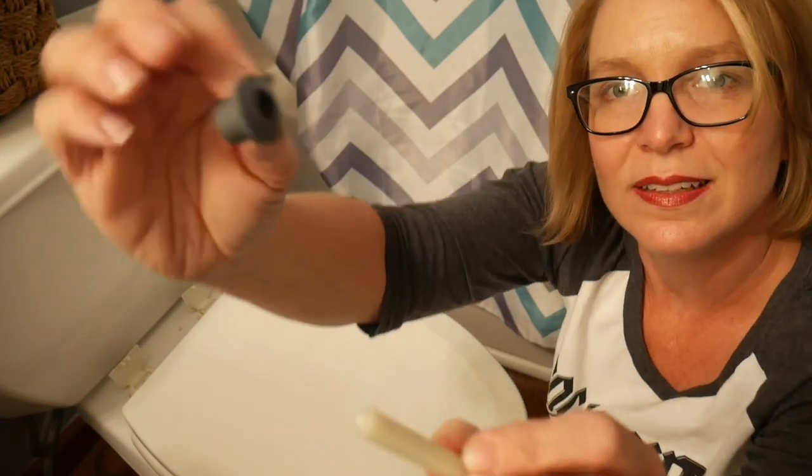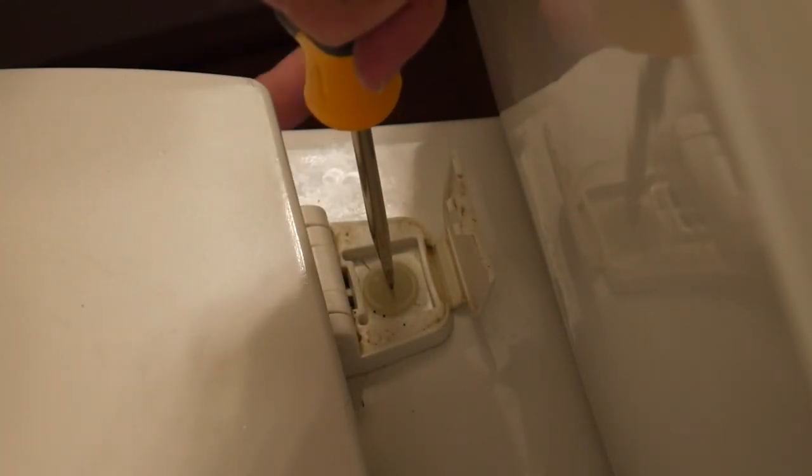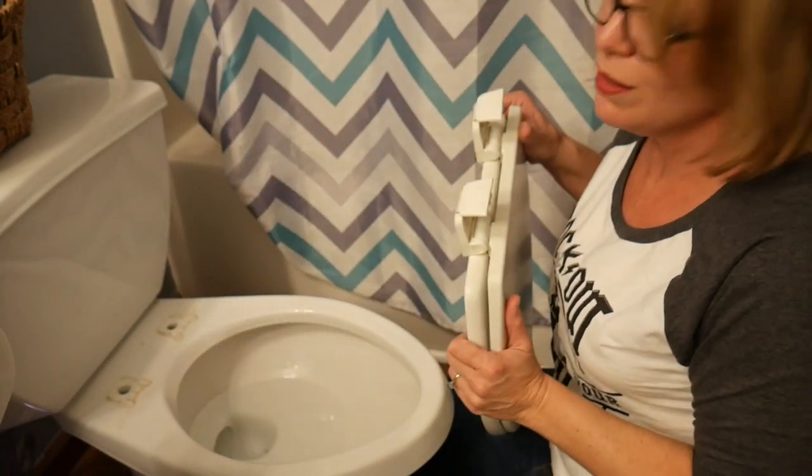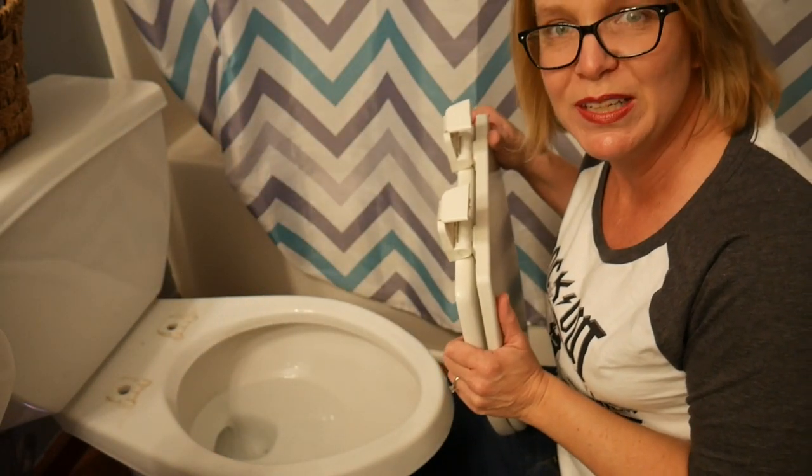Alright, see? Then do the other side. Then it just lifts right off. It's a little grody though.